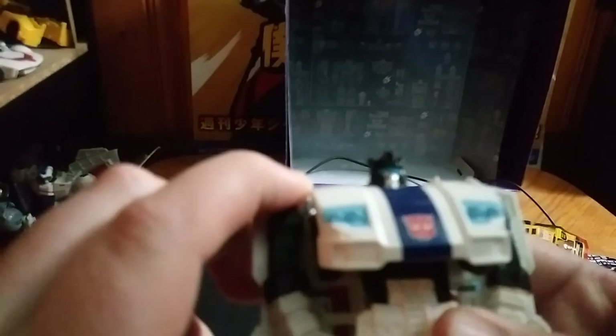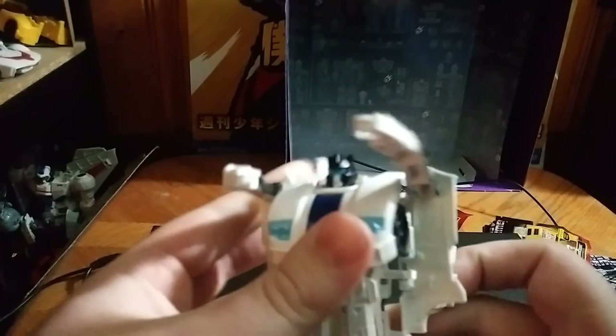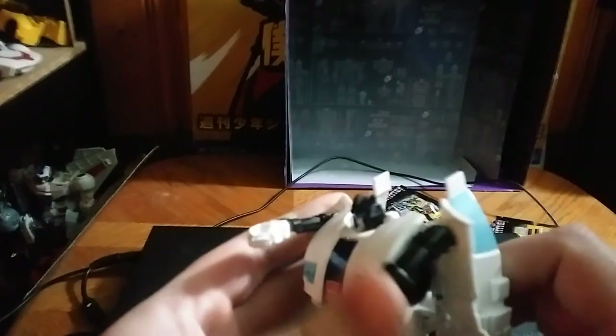I forgot about the one piece of articulation — these arms of his can move. It's a nice feature they threw in with the figure, and I love it. So the arms can move on these figures, which is great.